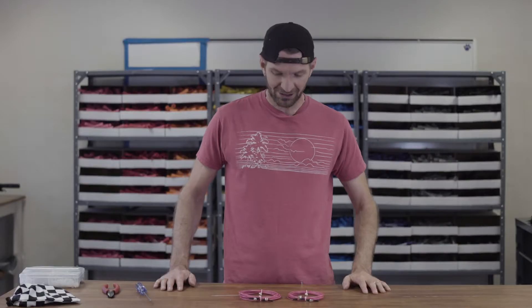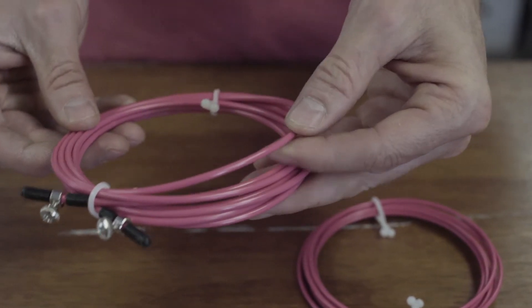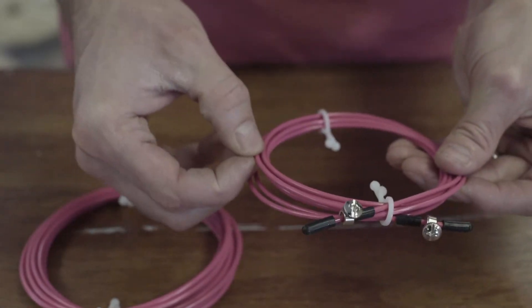Hey guys, it's Ian from Double Under Wonder and I wanted to talk to you briefly about our new double thick cables. What we mean by double thick is not necessarily that the cable is twice as thick as our traditional cables, but the coating on them is twice as thick as our traditional cables' coating.